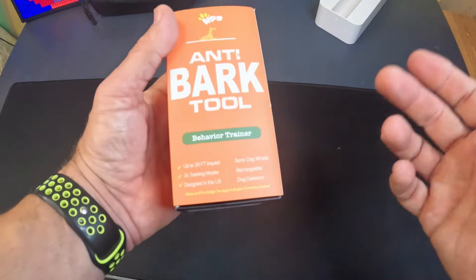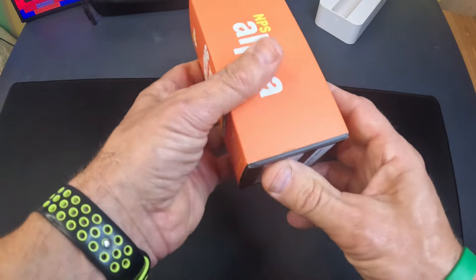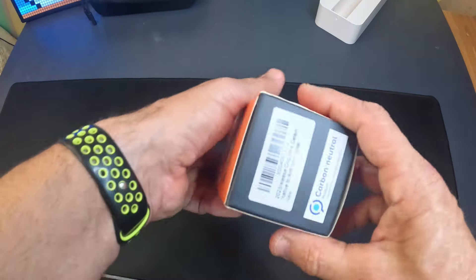So very small puppies it doesn't really work on. It doesn't seem to work on very old dogs either — it's kind of like they've lost their hearing.